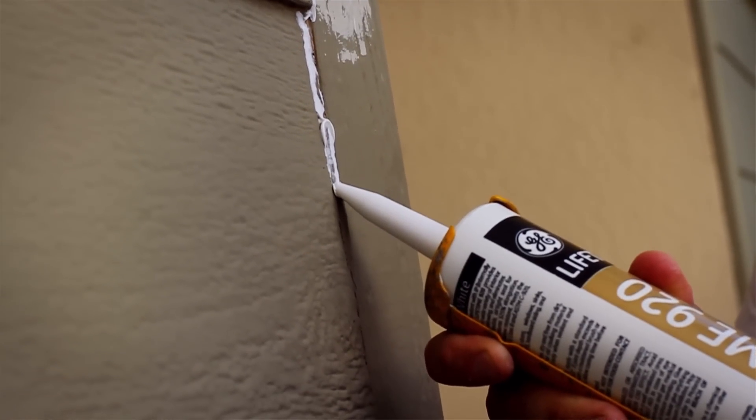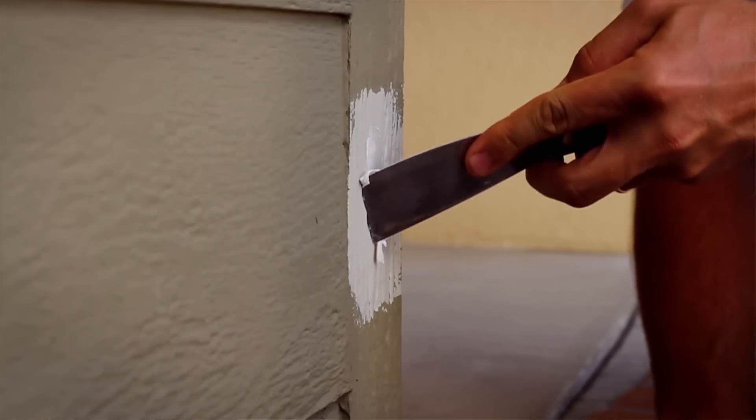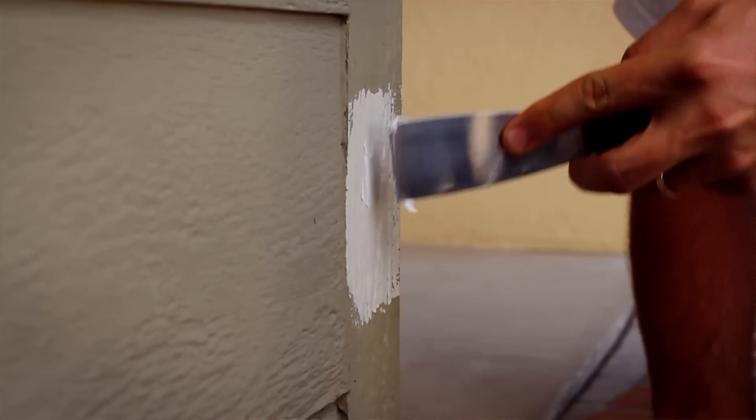In this video, we'll share tips on how to properly prep and paint your exterior siding so you get the best results. First, you'll want to look at your project and make sure you have the skill, capability, and equipment to do it, because painting exterior wood siding can be difficult depending on the existing condition of your home. You may want to consider hiring a professional painter to paint your house.